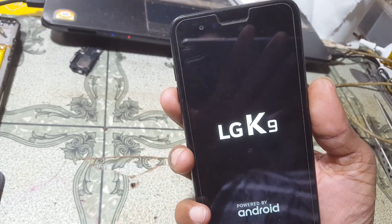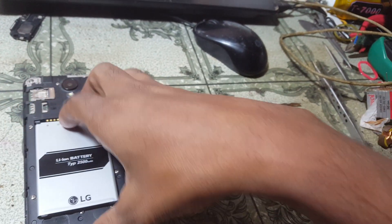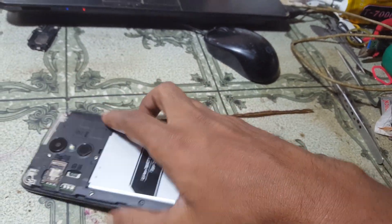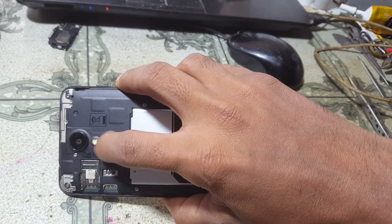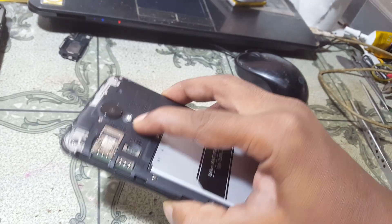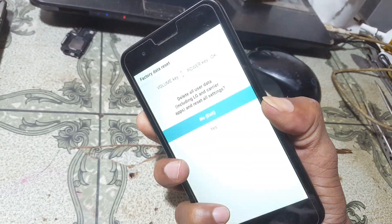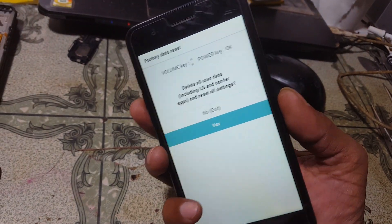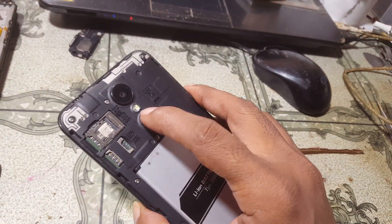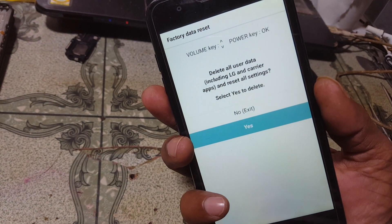Sorry guys, let's do it again. Simply remove the battery, then press volume minus and power key, then release and press the power key again. You can see this screen — go down to select 'Yes' and press the power button.